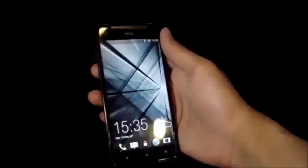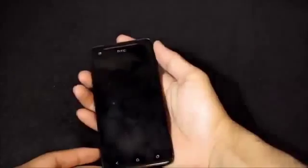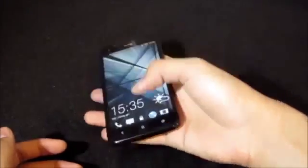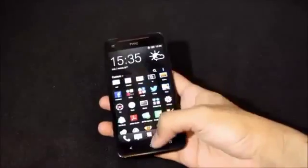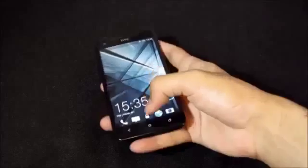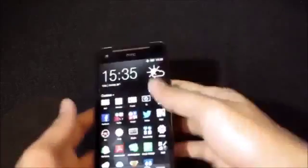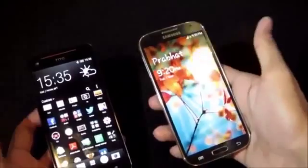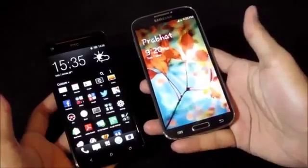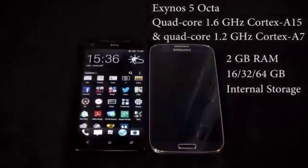The S4 also has the 3.5mm headphone jack, noise cancellation, and IR blaster on top. The button placement on the Butterfly is a concern — since the phone is tall and the power button is the only lock/unlock button, it's a pain to use. You need to constantly move the phone up and down in your hand to reach it. They might have placed the power button on the side instead for easier one-handed use.